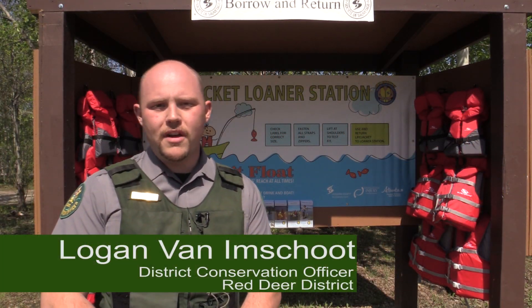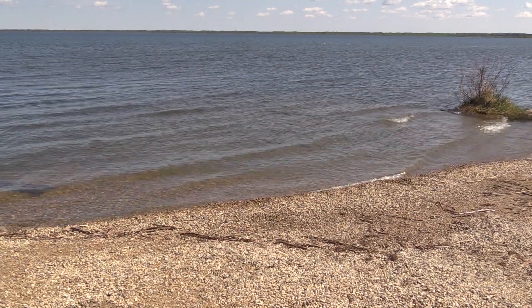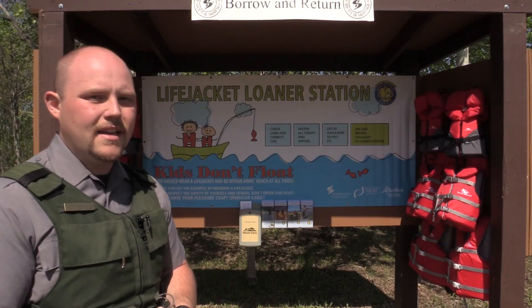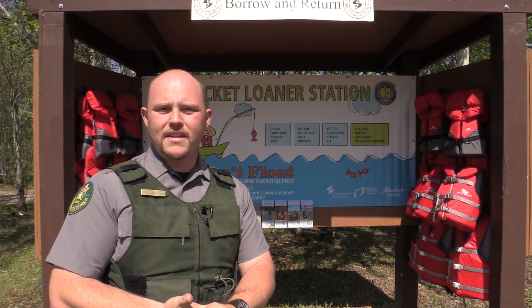Hi, I'm Logan Van Imschute, the District Conservation Officer for Alberta Parks out of the Red Deer District. I'm here with you today at the south end of Gull Lake at Aspen Beach Provincial Park, and we're showcasing the Life Jacket Loaner Station program that Provincial Parks had started in 2010.